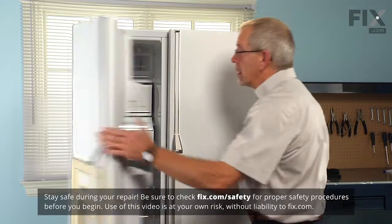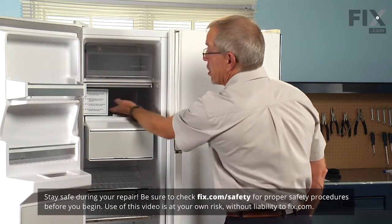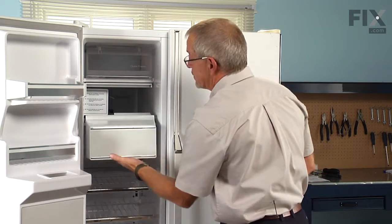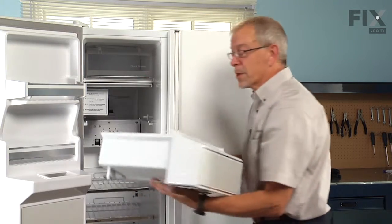To replace the drum on the auger bin, you first need to shut off the ice maker — just raise the shut off arm — then slide the ice bin out and put it on a flat surface where we can work on it.